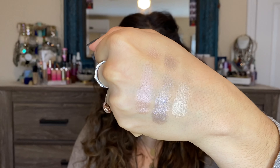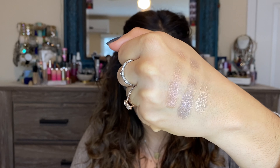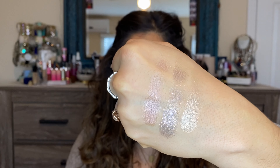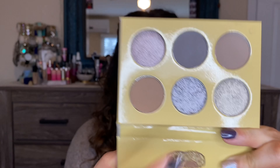I'm going to swatch the metallics to get an idea of them. They seem a bit on the dry side compared to other Juvia's Place metallics I've tried. Swatching from lightest to darkest, I feel like the third one has a bit of a pink, warmer tone. The one in the middle seems to have a purple reflex — I'm going to go in with that one since purple is one of my favorite colors.